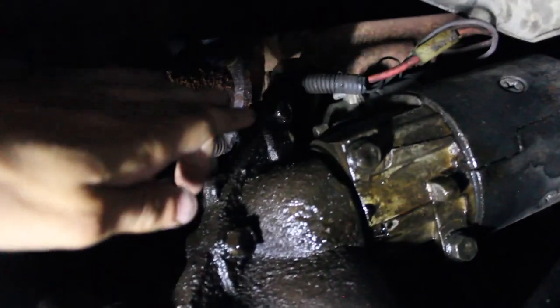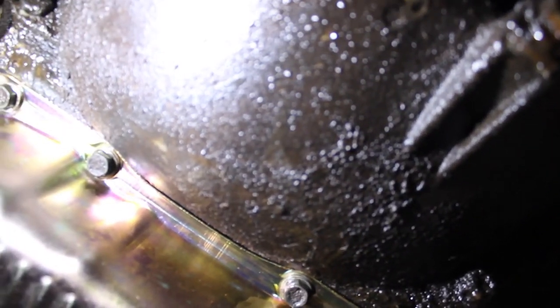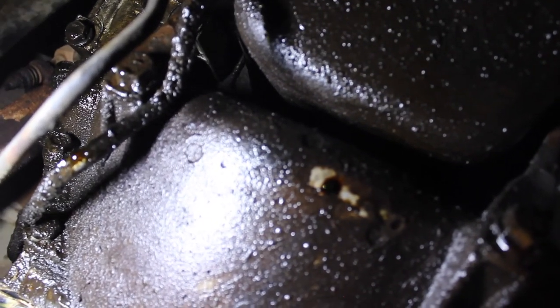With the transmission still attached, we're going to get all the bolts off to remove the dust cover. There should be three bolts right here — one up top, one there, and one more down in there. We might also have to remove the two bolts on the long braces running up there, and the same on the other side — three more, all covered in grease. I'm going to try not to remove the starter if I don't have to, but I might — I'm not exactly sure if it's bolted into the block or the transmission bell housing.